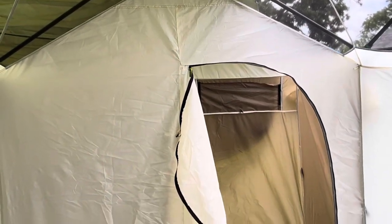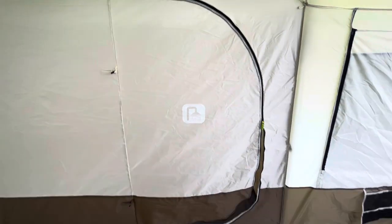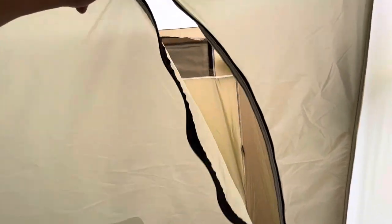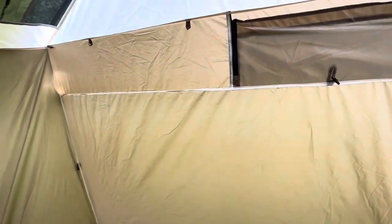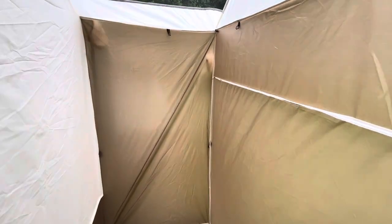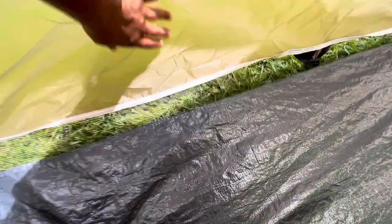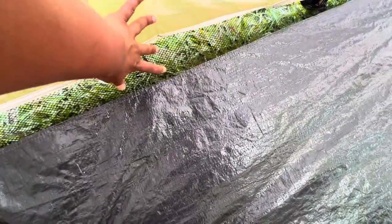Looking directly in front of us, we have the shower or bathroom room. The zipper cover glows in the dark so you can see it really well at night. It's actually a pretty deep space — you could easily put a shower at one end and a camp toilet at the other. There's mesh areas on the floor so that water from a shower will drain right through.